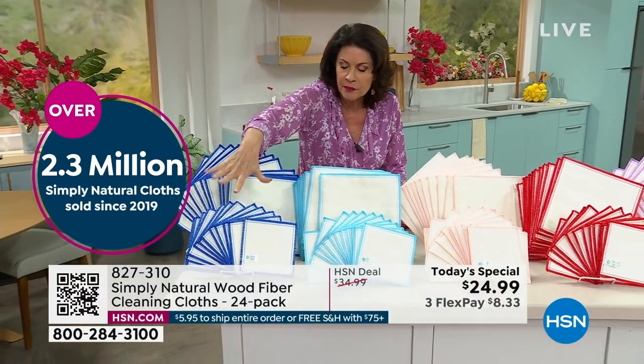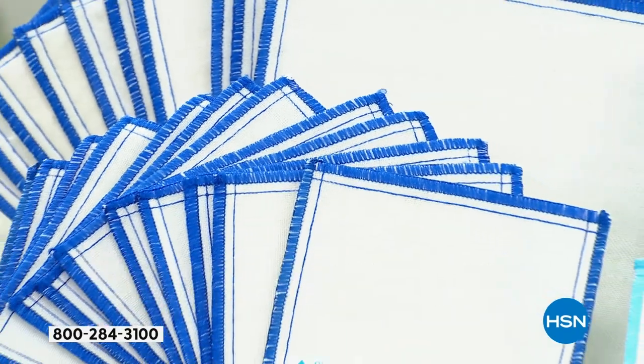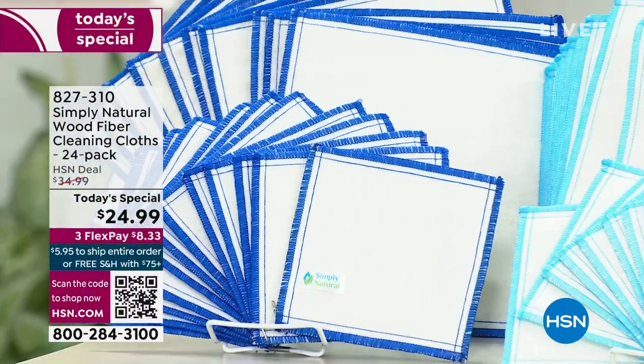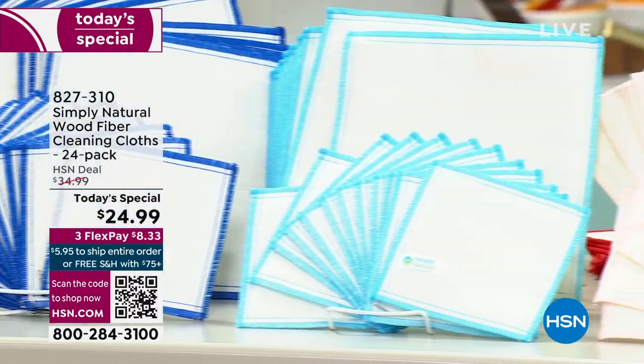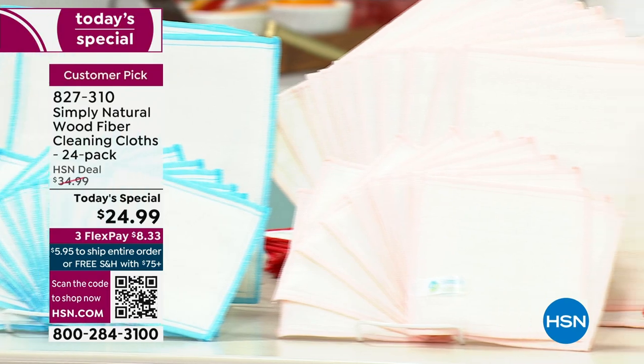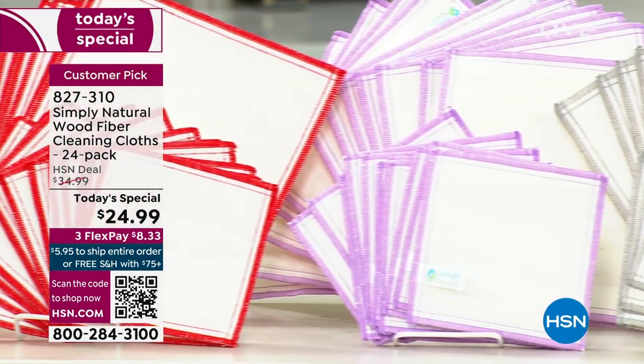You're going to get a dozen of your 6-inch and a dozen of your 10-inch, and your choice of colors. We have it in blue, aqua, pink, red, lavender, and gray. Carrie McNally is joining us to tell us about one of the most novel, smartest, most convenient, and least expensive ways you're going to not just clean, but clean debris, dirt, and bacteria.